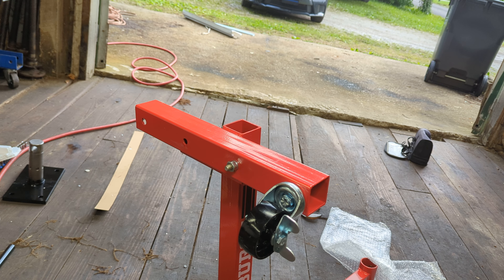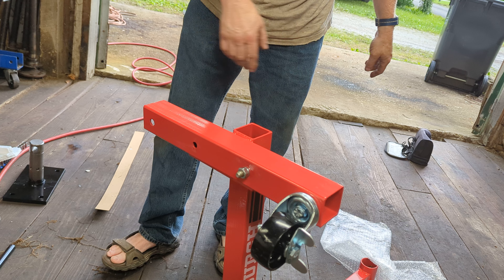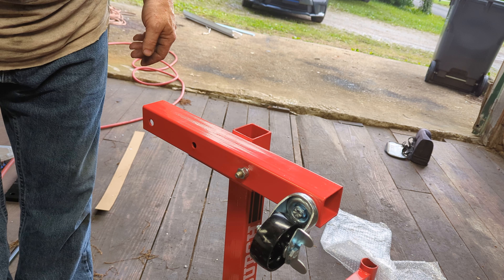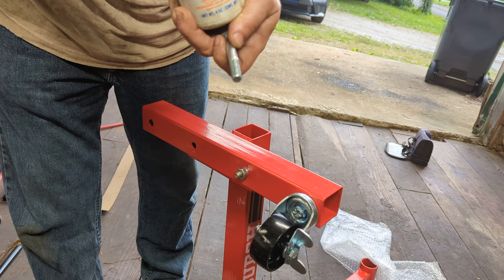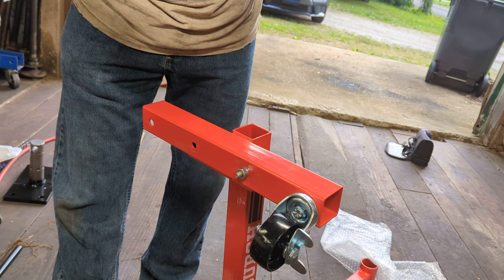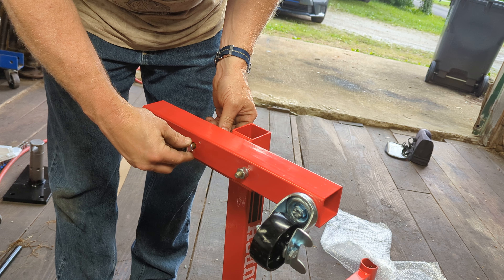This is from Harbor Freight and the price on this was about a hundred bucks. Yes, I could have gotten something used, but pretty much most used ones are going to be well used. I saw another guy with one of these Harbor Freight brand and it was good. It comes in a pretty sturdy box. The SKU number if you want to buy one is 59201 - give them that and they'll tell you.